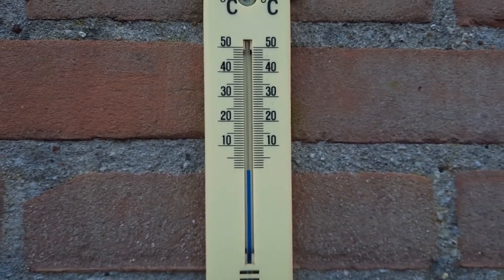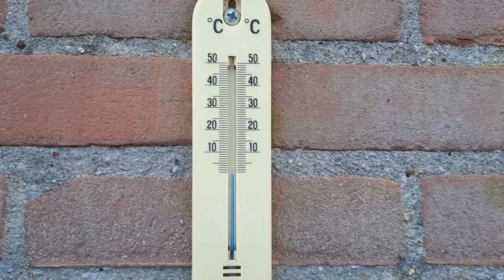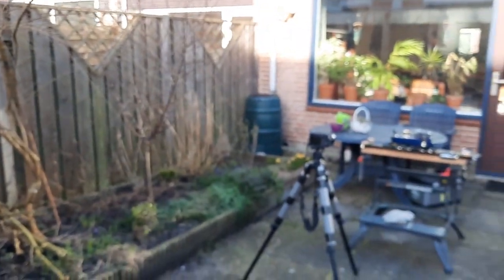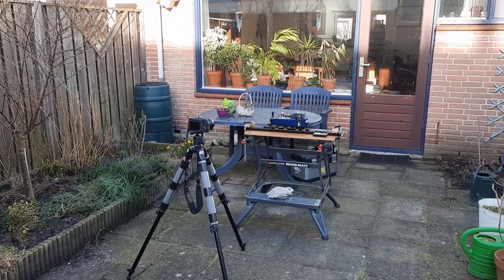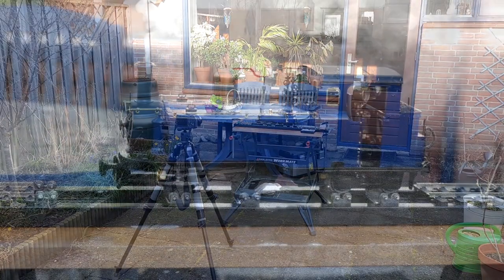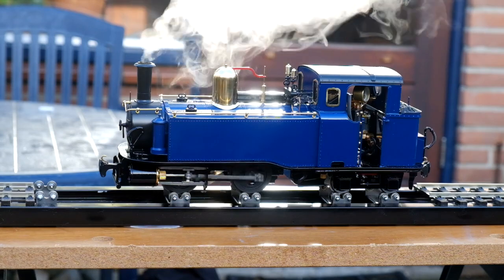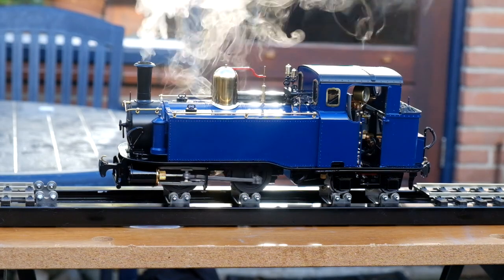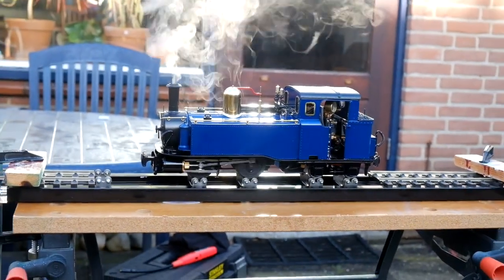Here we are the next day. It's not the ideal conditions for the first steam test - it's just above freezing out of the shadow. Here we are in the back garden and you can see my setup - the Talisin on the rolling road. Didn't have anything to worry about, it started a treat. We'll stop talking and just let you listen and watch the locomotive.